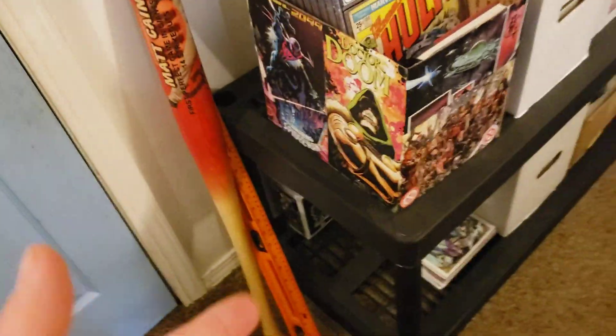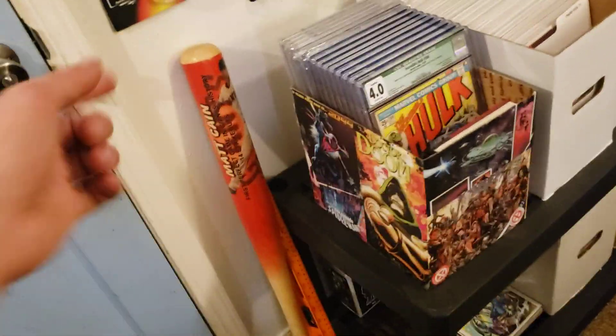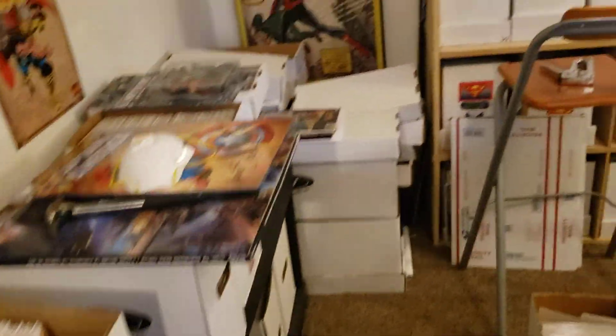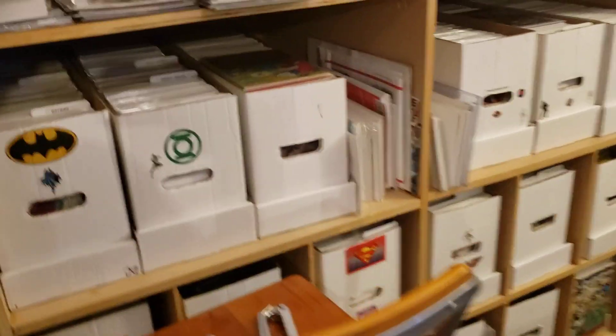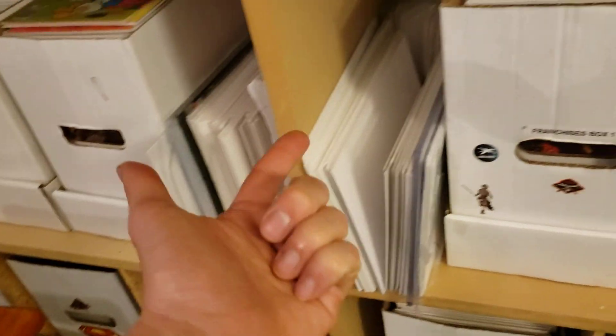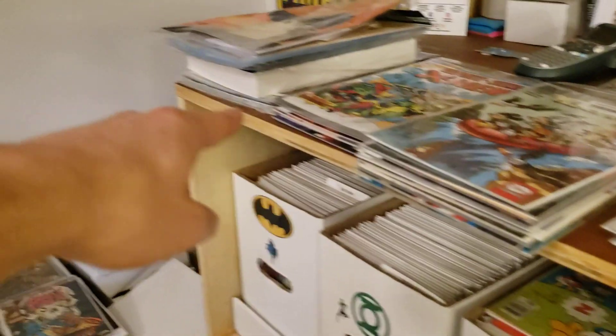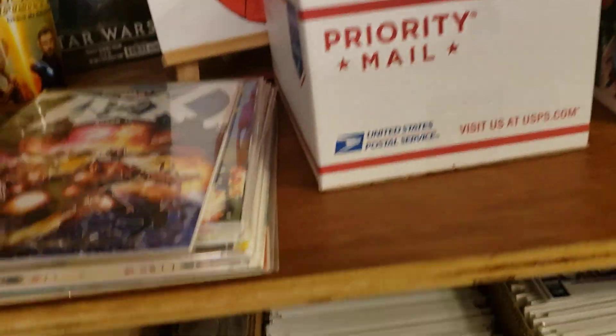What I'm going to do next — because I have a bunch of these boxes laying around — is make one for supplies, because I've been thinking about how to store my supplies better. I have supplies in random places, thrown in with boards and bags everywhere, sitting up on top of everything. So I want to put some more priority mailer boxes together and have dedicated supply boxes.